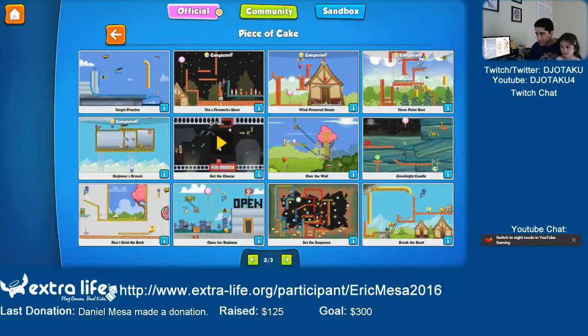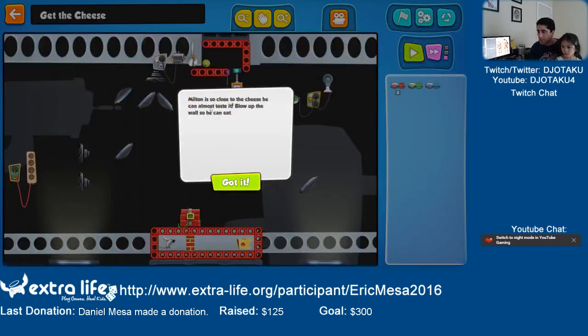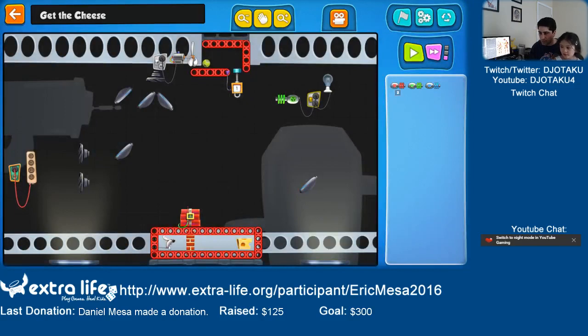So now let's get the cheese — melting it so close to cheese, you can almost taste it. Blow up the wall so you can eat. Here's the mouse. We need to blow up this wall so you can get to the cheese.